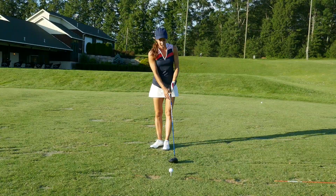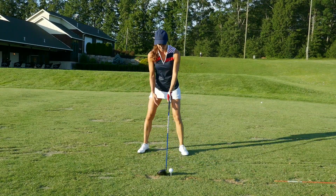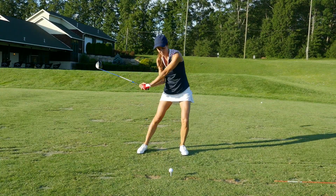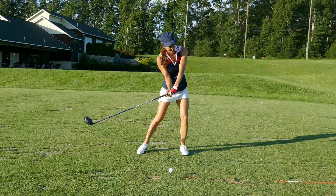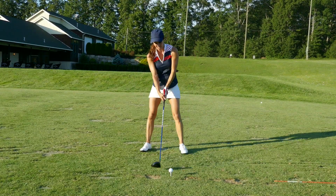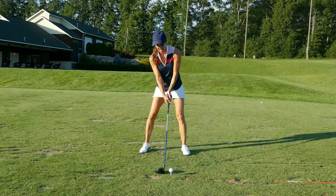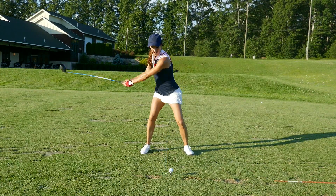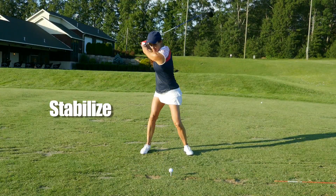Same deal with the driver. Lean — we're going to keep our back base on the target. Rotate. Extend.